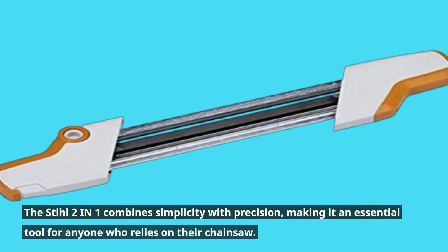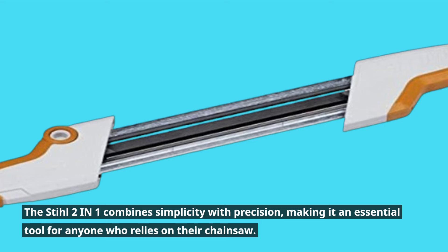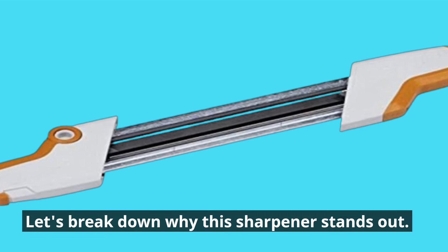The Stihl 2-in-1 combines simplicity with precision, making it an essential tool for anyone who relies on their chainsaw. Let's break down why this sharpener stands out.